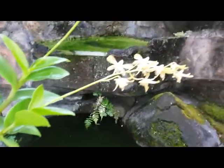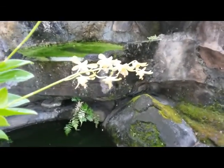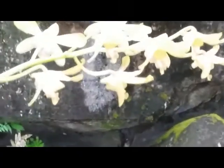You can see the plant and there are two bloom spikes here. The first spike is in bloom and the second spike is in bud.